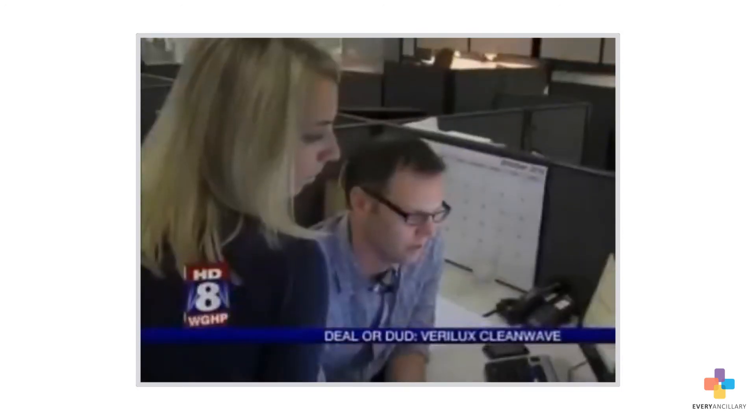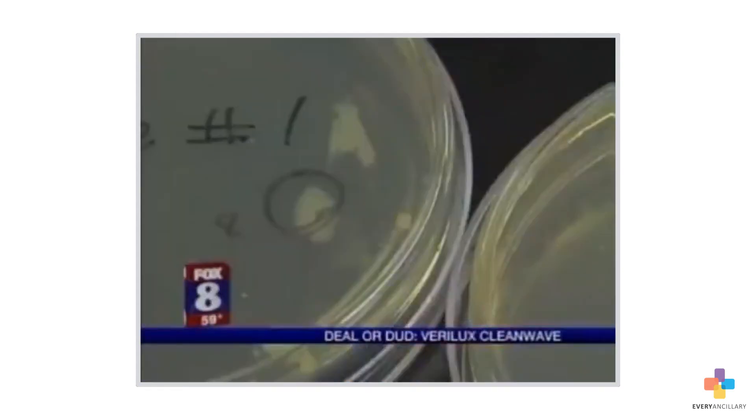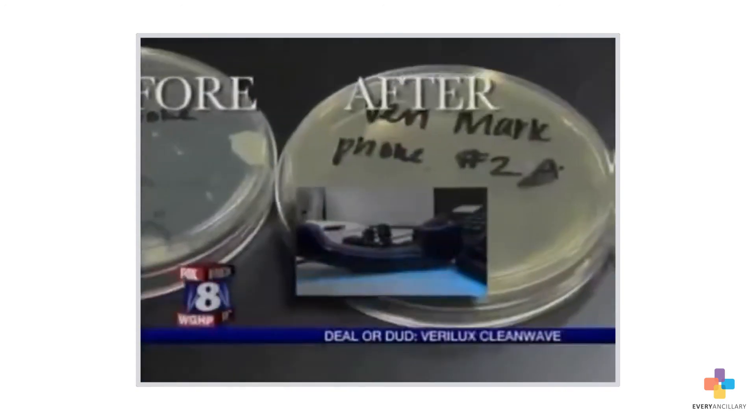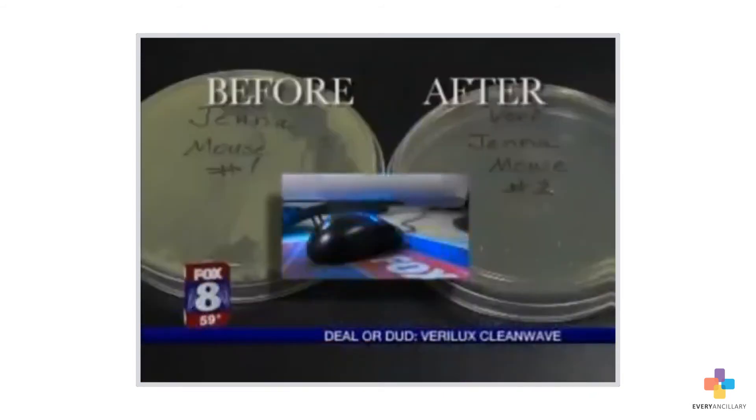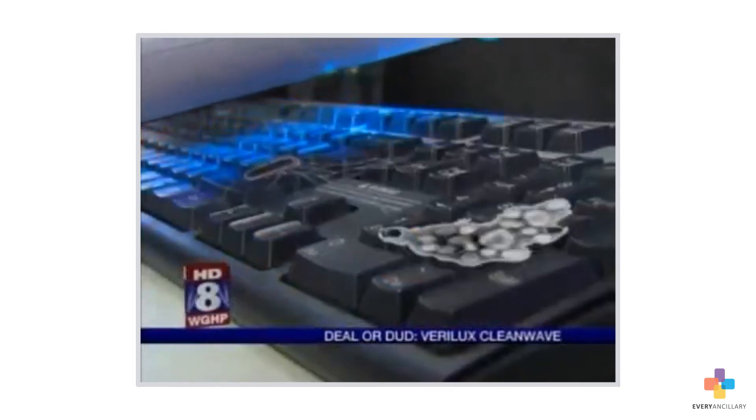After 24 hours, the results are in. The Fox 8 newsroom certainly had some germs. Most of the plates showed staph, staphylococcus. There was also a lot of bacteria. But did the CleanWave clear it out? Dr. Crater says a look at the after-samples shows the bacteria and staph are gone. Nothing grew on them — whatever this machine does to the organisms, it completely kills them. Our biologist says the CleanWave would be able to kill more dangerous organisms like salmonella, E. coli, and H1N1, because there are similar types of organisms, and it killed the ones we found.